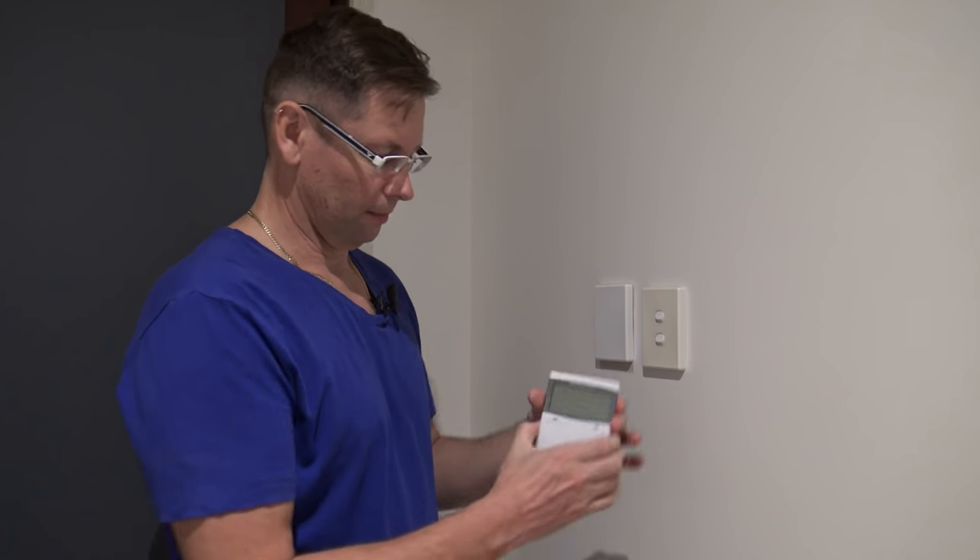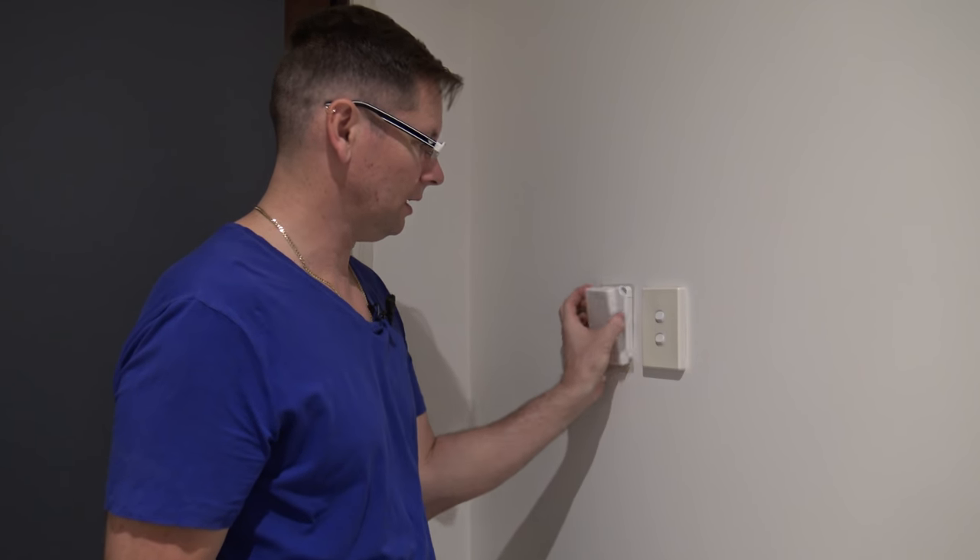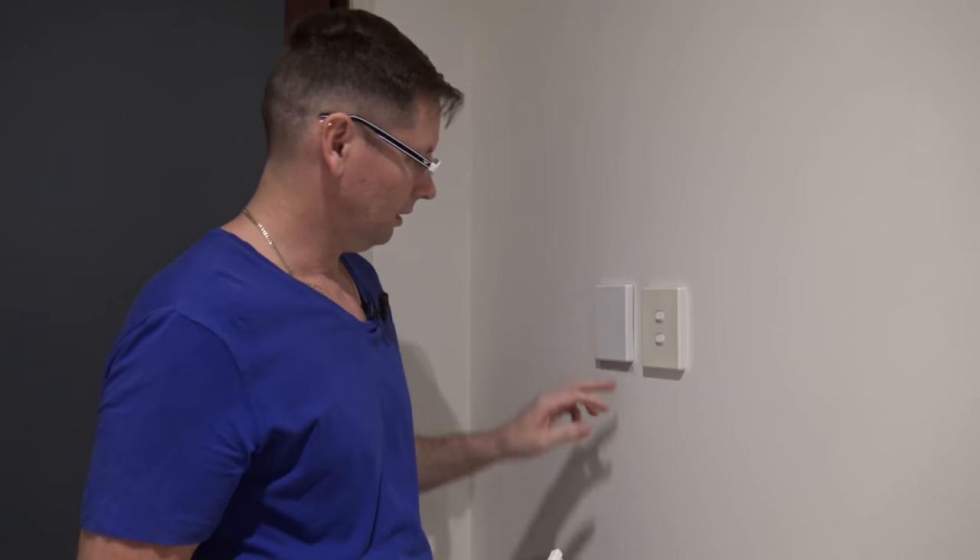Near the front door there was a control panel, but that's redundant now so I've put a blanking panel there. It's got a little beeper just so I can hear when the system is armed and disarmed. I need to do a little bit of paint work, but that's about it.